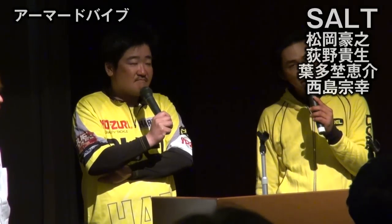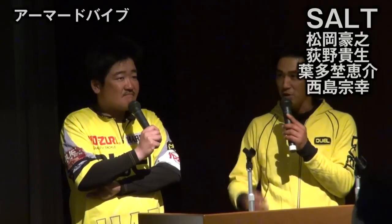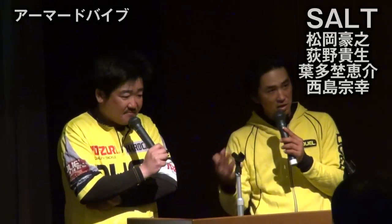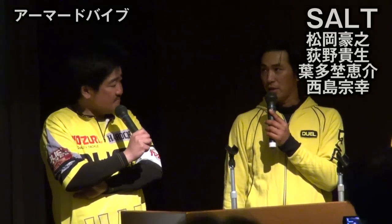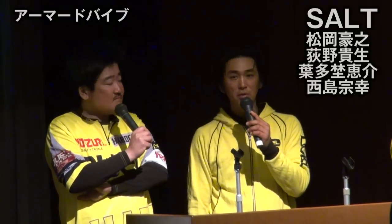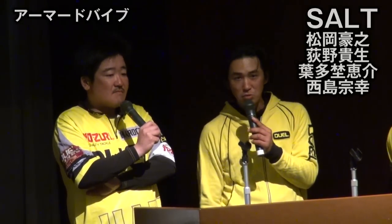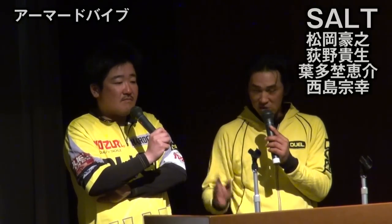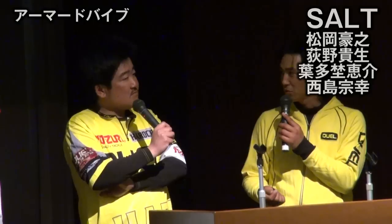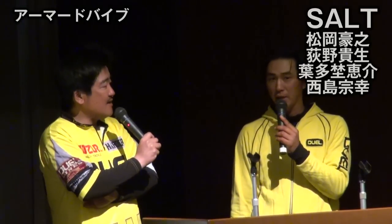上手な方がすぐ釣れる状況でも、7割くらいの方が意外と手こずるんですね。まず届いていない、飛距離が出ていない。チャンスが少ないというところで、飛距離だけで釣果アップになります。次の障害になるのが、糸が絡んでしまうことです。